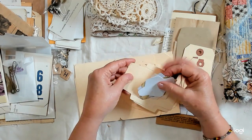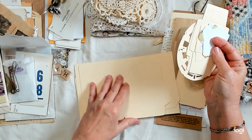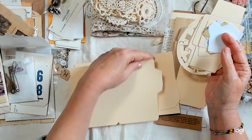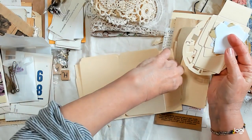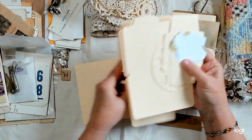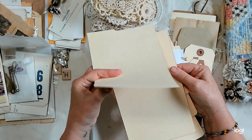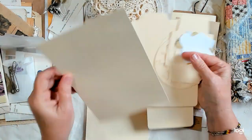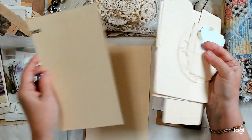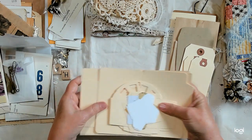Here are some picture wheels from Tim Holtz. These are bigger file folders — quite a few of those, cut out of file folders. And here are some library pockets and some envelopes made out of file folders — they have a staple on them, but you can cover that up if you want to.